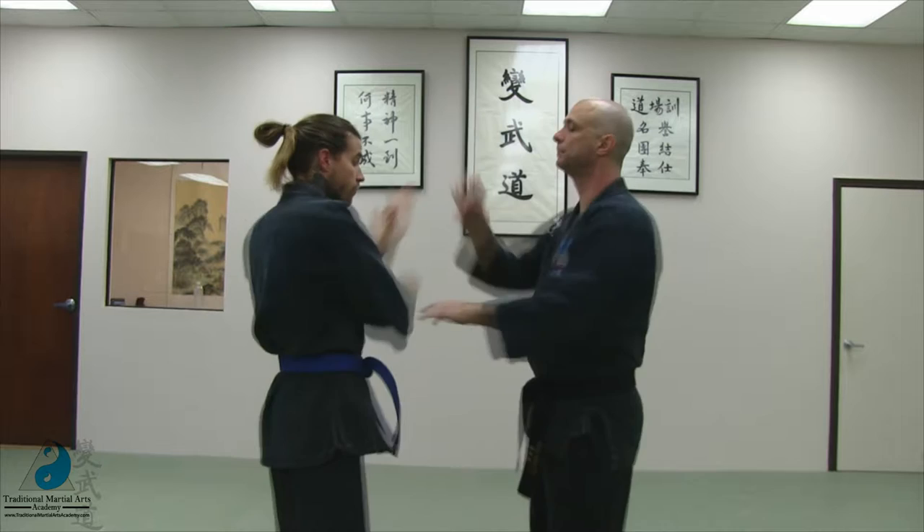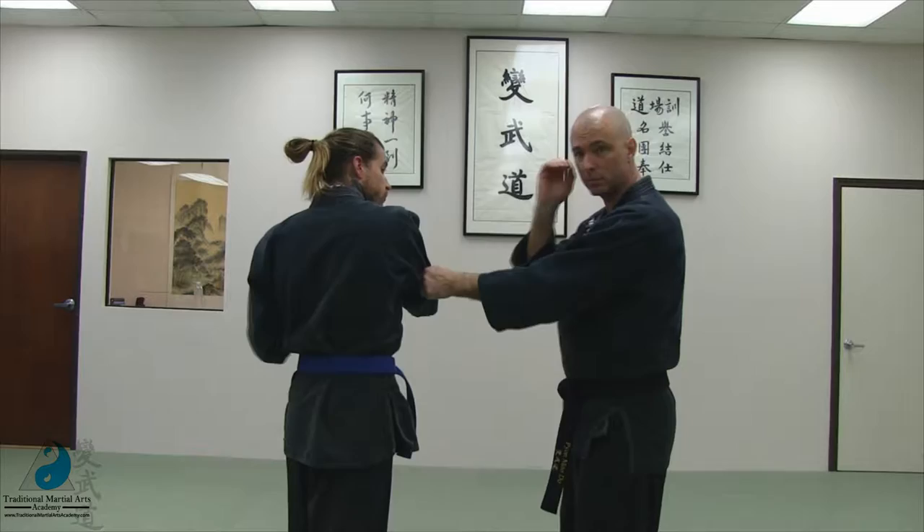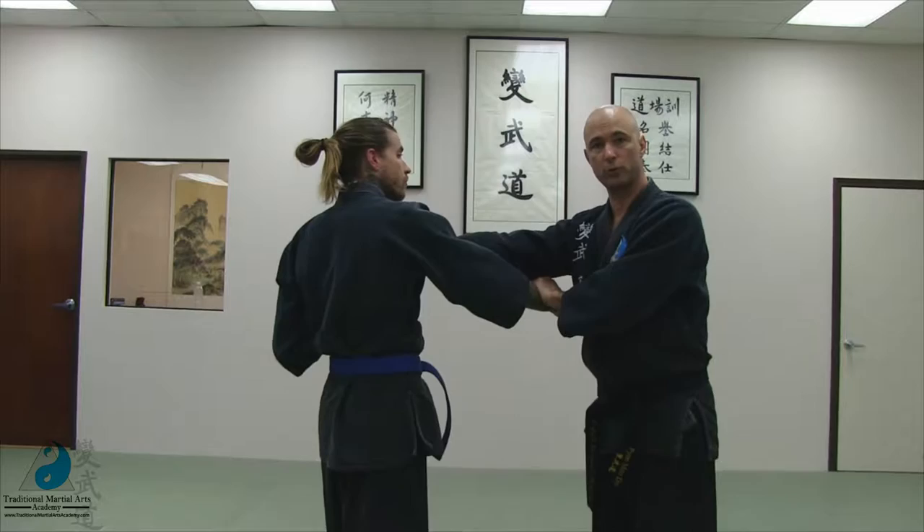Number five, sleeve grab — it can be same side hand, it can be opposite side hand, simply grabbing the sleeve in the middle of huba. Number six is lapel grab; you can combine this with a clearing motion, one of the clockwise hands, or you can just go straight in, either one.